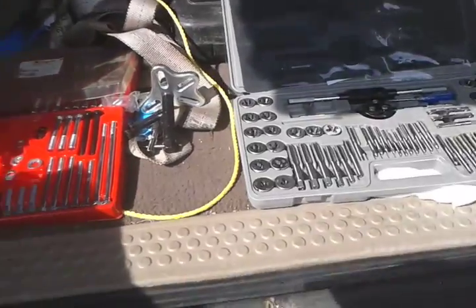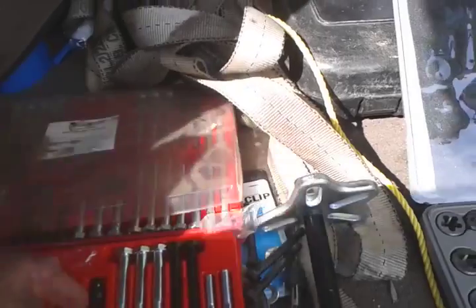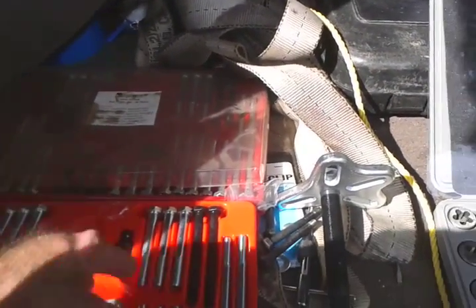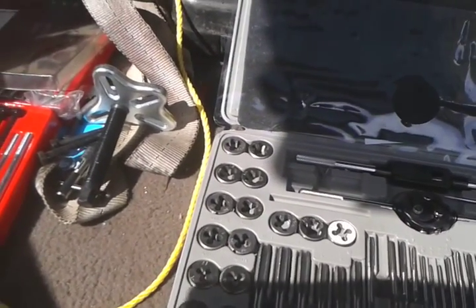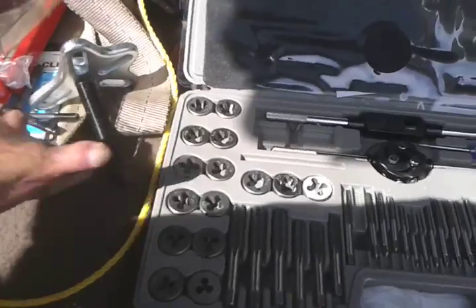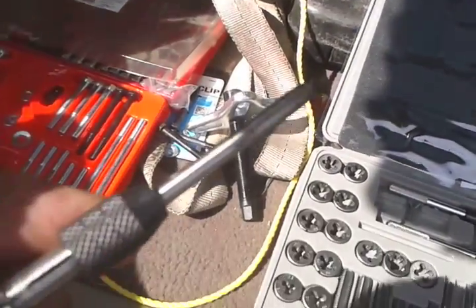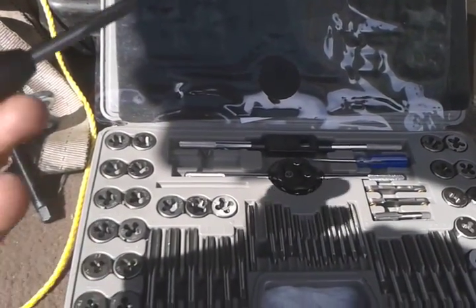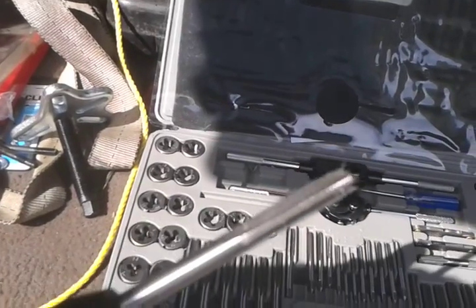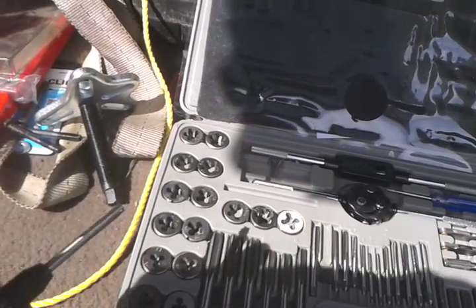When these ones went sideways it ripped the third one out and stripped my threads in the flywheel. So I had to use this tap and die set — this set was like $35 or something plus tax. I used it to chase through the threads and fix the threads.